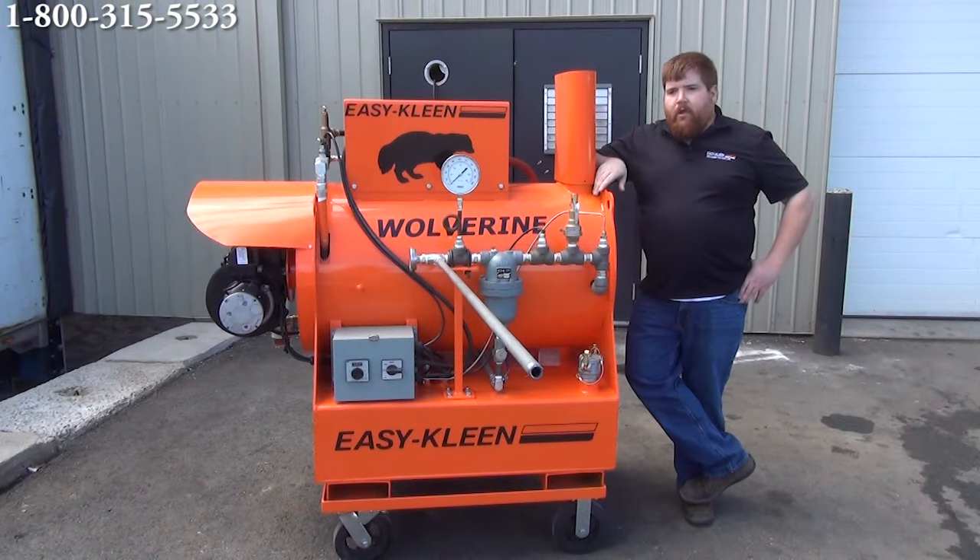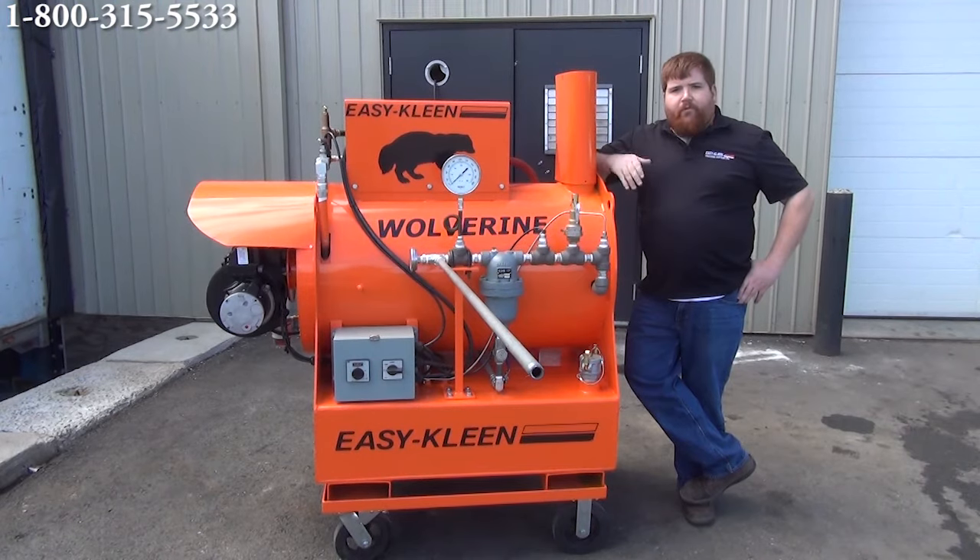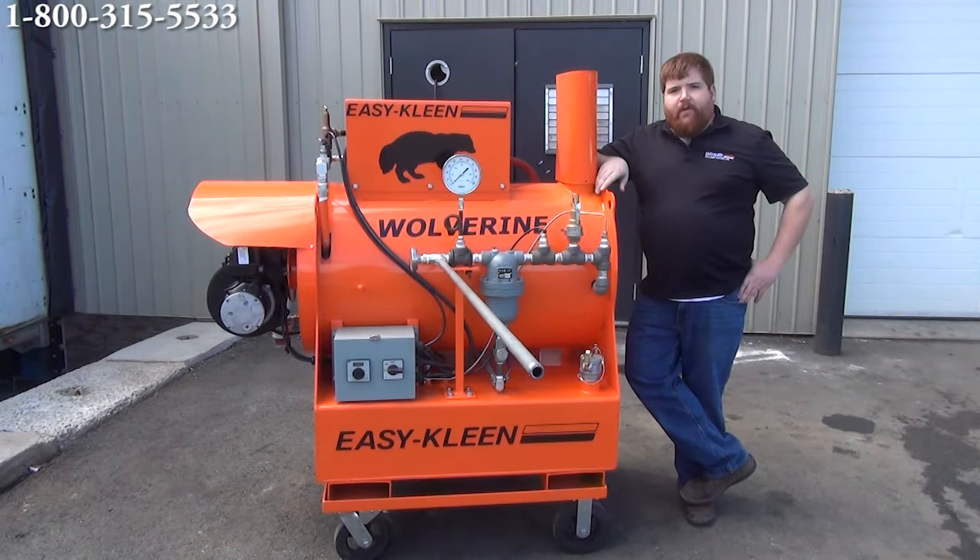We're going to have it fired up here. This is our 30 boiler horsepower, and we have them available in the 10, 20, 30, 40, and 50. We're here to help you. If you have questions about your applications, we'll help you size up and see which machine we think would be best for your job. Feel free to give us a call. Our number is 1-800-315-5533.